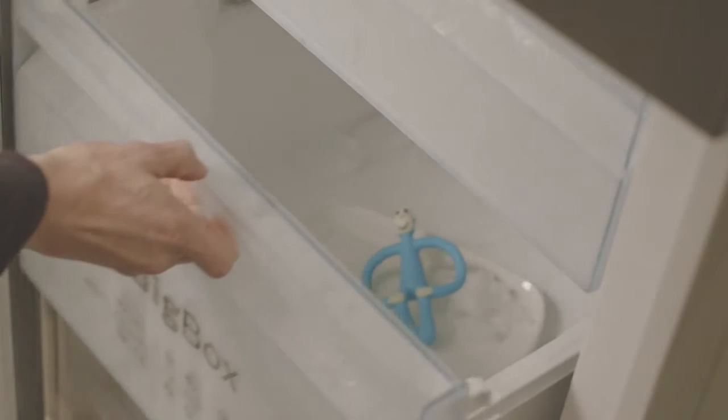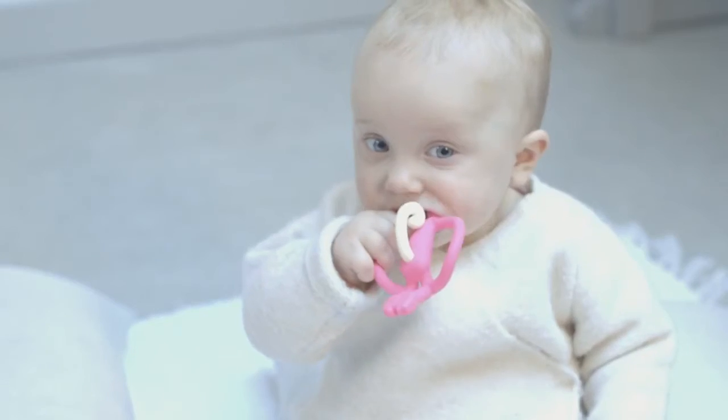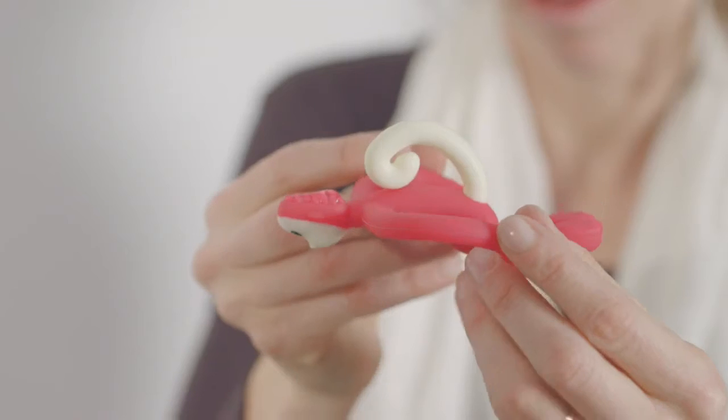Matchstick Monkey is dishwasher safe and freezer friendly. He not only helps get through the pain of your first front teeth, but he's also the perfect teether to get right to the back of the gums to the source of the pain, which other teethers don't cater for.